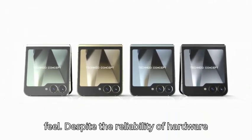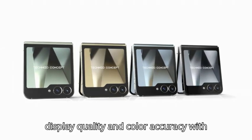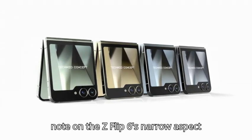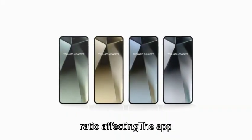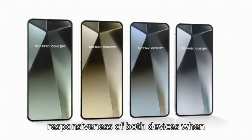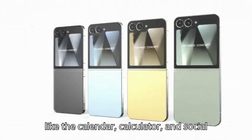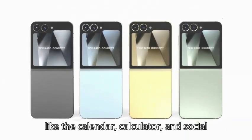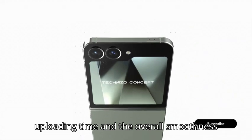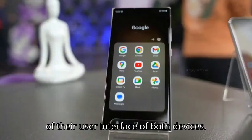There is also a preference noted for in-display sensors due to their modern feel. Despite the reliability of hardware sensors, the comparison extends to display quality and color accuracy, with a note on the Z Flip 6's narrow aspect ratio affecting content consumption. The app performance test showcases the responsiveness of both devices when launching and using various applications like the calendar, calculator, and social media apps.